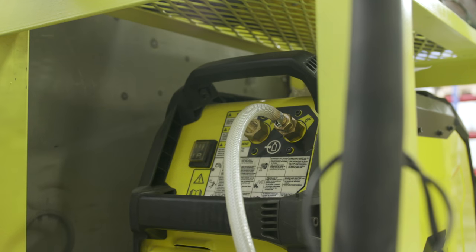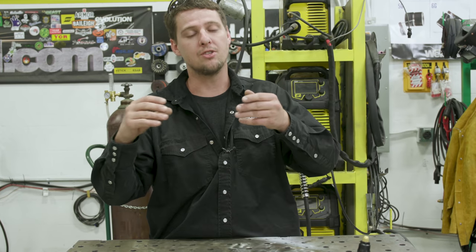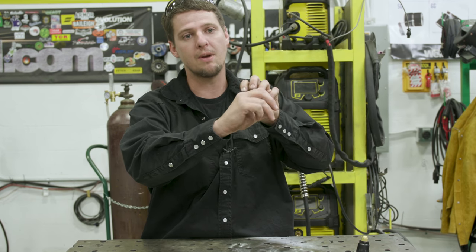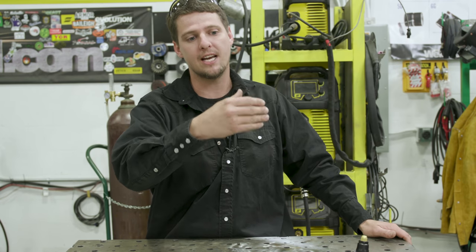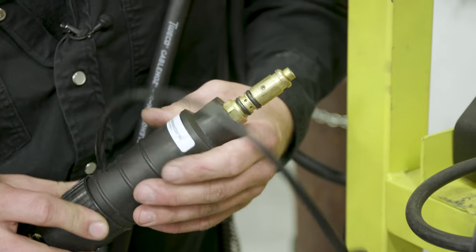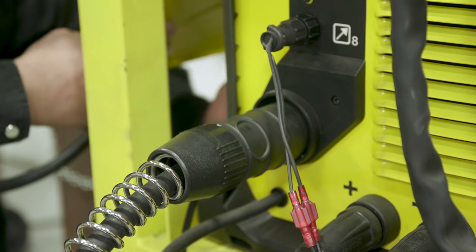If you still have a leak, there's a nut on the inside of the machine. Take the cover off, and there's a nut where your hose screws in on the back — it holds that fitting on. Make sure that nut is tight because it will loosen up, and you'll actually leak gas on the inside that feeds from the machine to your wire feeder. Lastly, check the O-rings on the tail end of your MIG gun. Make sure your O-rings are all nice and good, not ripped, and that your gun is shelved up inside really well.